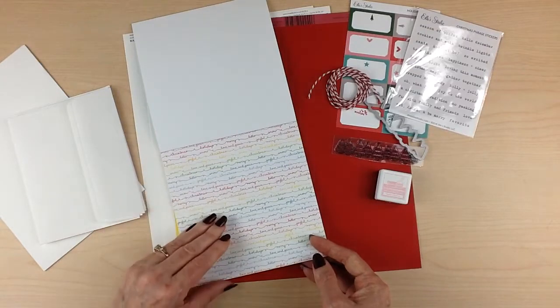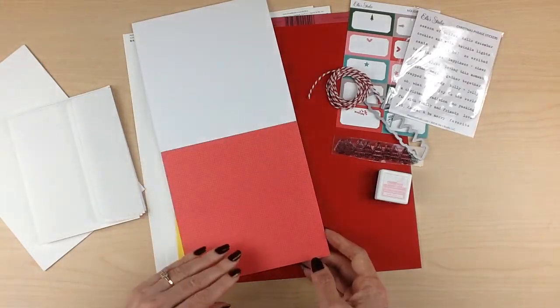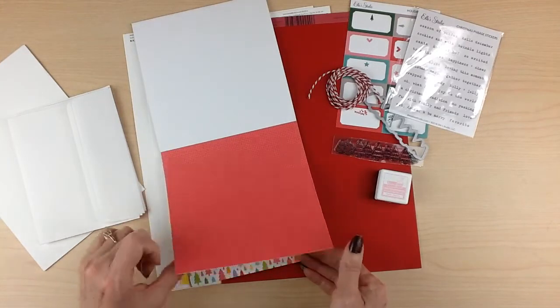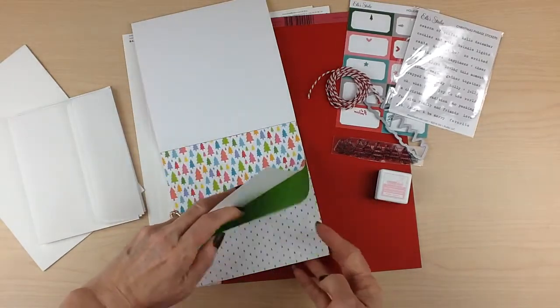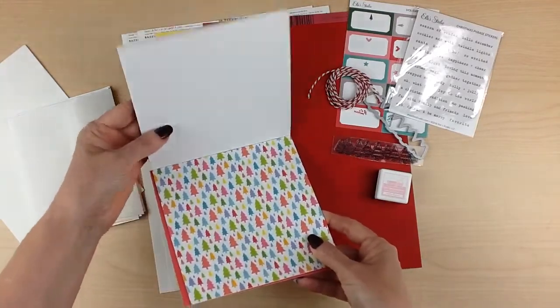All of the Christmas words are done in a rainbow of colors — it says Christmas, hello, snow, love and peace, joyful, just all kinds of Christmas words. There's also a two-toned red checked design. Then it repeats all of the patterns again, so you're going to get two of each of those patterns.